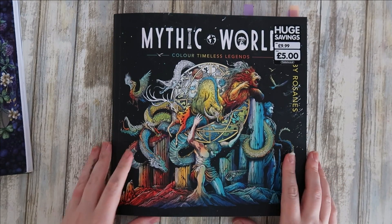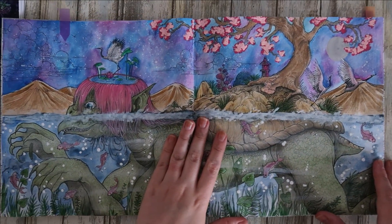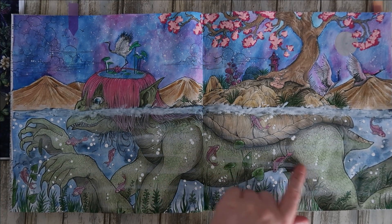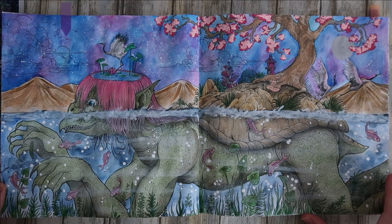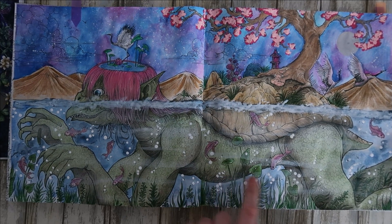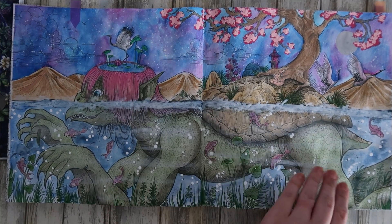We've got three pages from Mythic World by Kirby Rosanes - I've made a good dent in this book. I did this first double-page spread practically from start to finish on channel, from coloring the turtle and mountains through to the background and the watercolor underwater effect. I think I used Inktense on the background - I've slept since then and this was right at the start of the month. If you want to see the videos they're linked in a playlist on my channel under colour alongs. It's a super cool page - this one turned out really well.